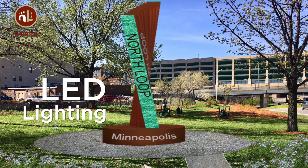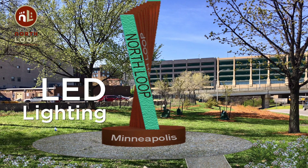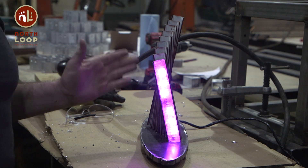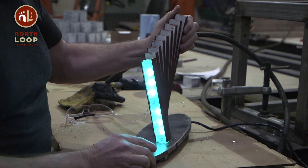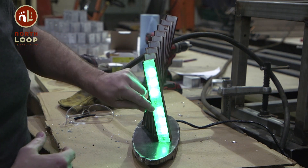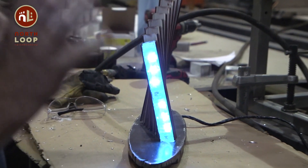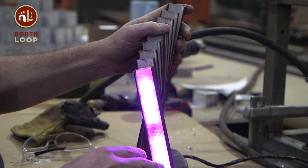For me, the changing colors just represent the dynamic nature of the North Loop. This is a model that was made to show one perspective. It does show how the glass will be in the center of the beam and be lit up from behind, so you see these dots of color. What we'll actually see is more of a general wash of color with some hot twinkle spots within it.